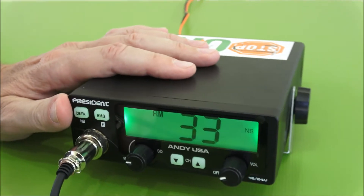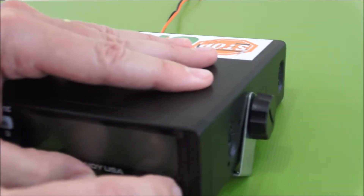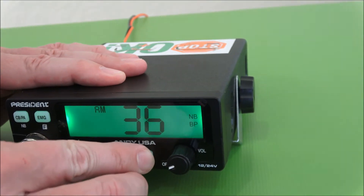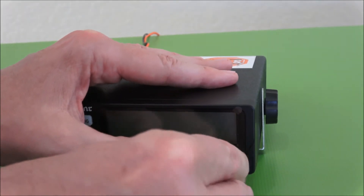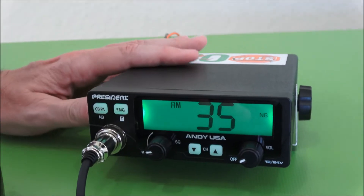It also has a Key Beep function, which is pretty similar. Turn the radio off, hold the arrow down key, and all of a sudden Key Beep is on — you hear the beep any time you change a setting. To turn Key Beep off, hold the arrow down key while turning it on, and now Key Beep is off.